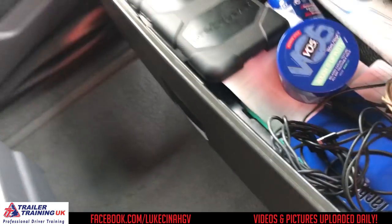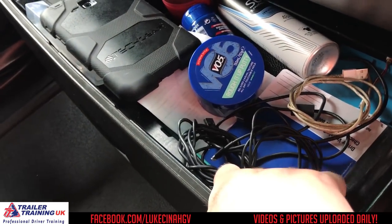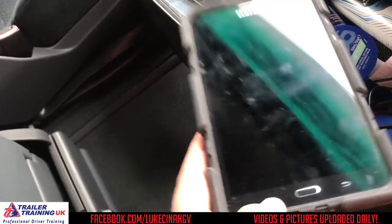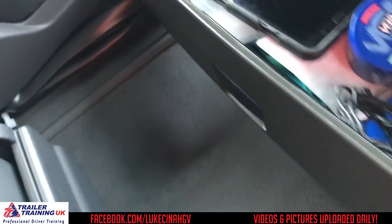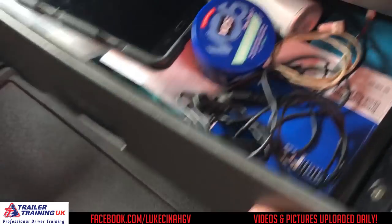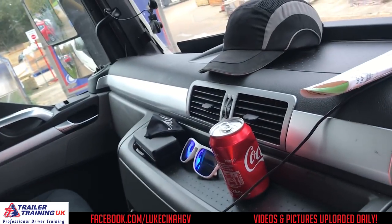Then the drawer above is kind of my junk cupboard. So I've got all sorts of stuff in there — cables for charging, my taco, my daily checks, some gel, some deodorant, my tablet which I watch stuff on of an evening, and a bit of bog rolls. I've got some fuses in there as well, some hippo tape, and I've got a notebook as well. I carry a notebook on there all the time, just in case you actually need to write something down.